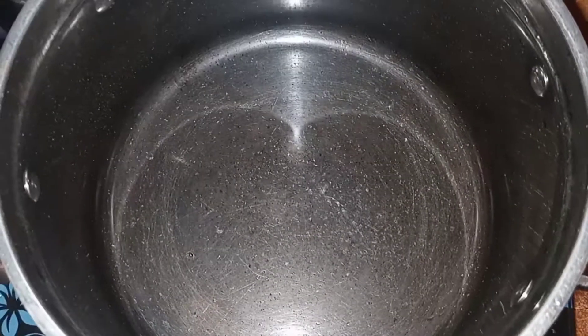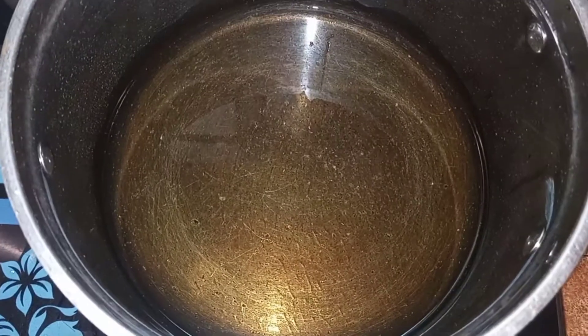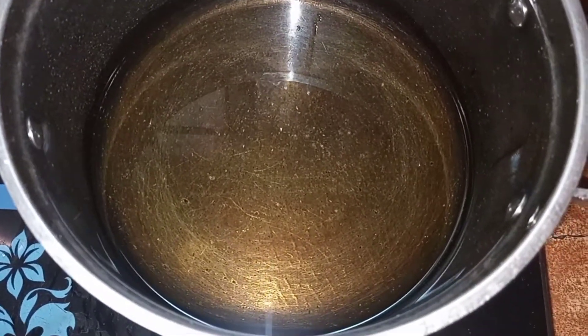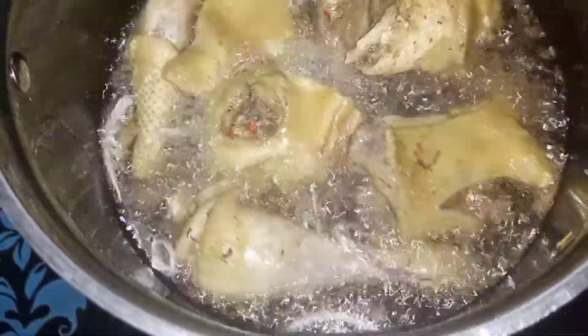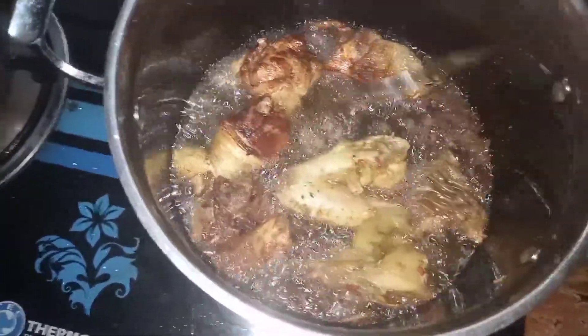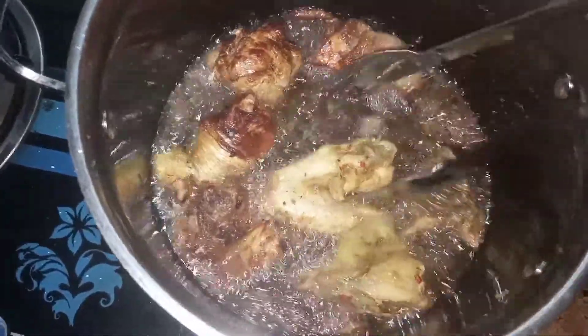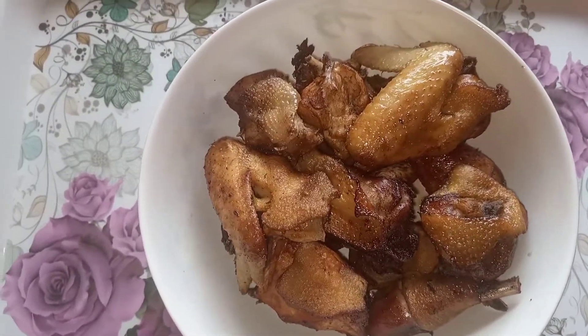In a pot or pan, heat it up and put some vegetable oil. When the oil is hot you start frying. I prefer my chicken to be lightly fried. I'm putting in just a bit of onion to flavor the oil before I fry the chicken. I'm going to fry it lightly so that it retains moisture - if we fried it too dry it might be a bit tough and hard, but when lightly fried it is still moist and a little bit tender. This is what the chicken looks like when it is lightly fried.